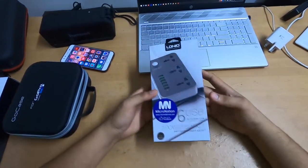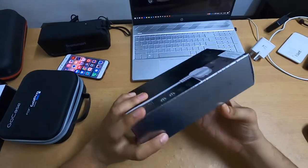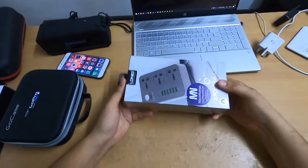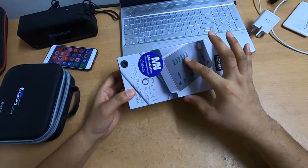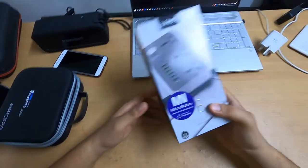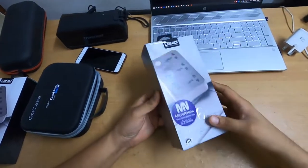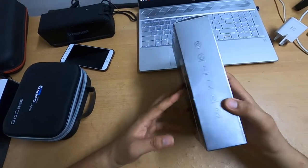Hi guys, welcome back to my channel. Today I want to review one gadget which is very popular nowadays. It's this extension plug equipped with USB charger up to six ports. Nowadays in Malaysia this kind of device is very popular, and I couldn't help myself but buy one. This one is from LD Neo, which is a Chinese company.